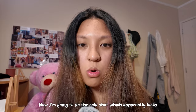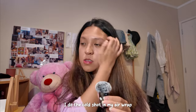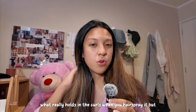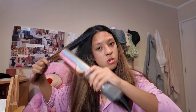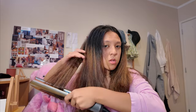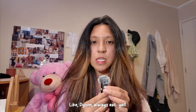Now I'm going to do the cold shot, which apparently locks the straightness in. I do the cold shot in my Airwrap too — I don't really see a difference. What really holds in the curls is when you hairspray it. Dyson always delivers, y'all.